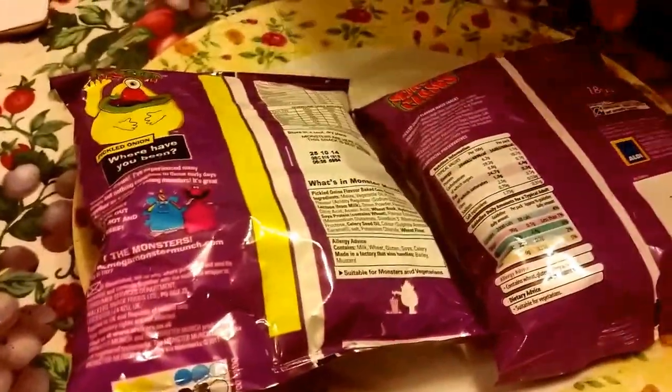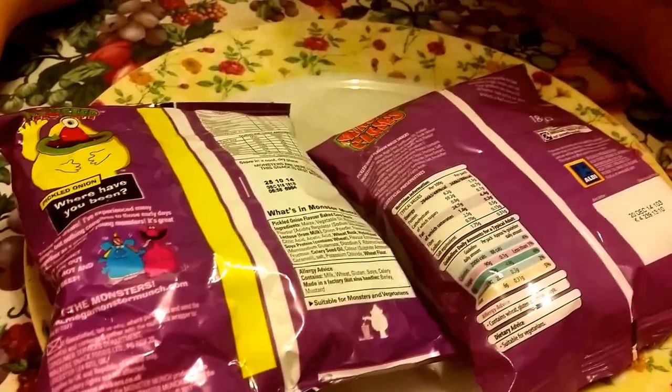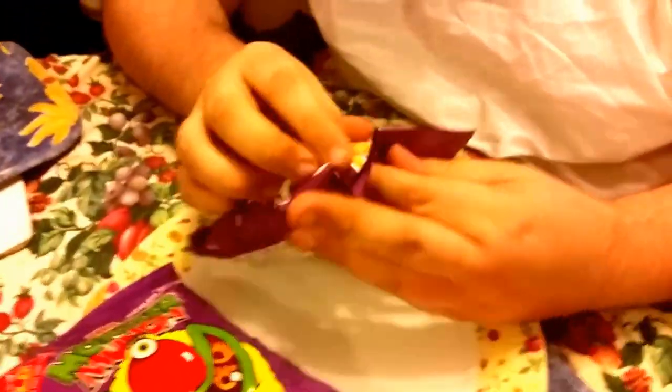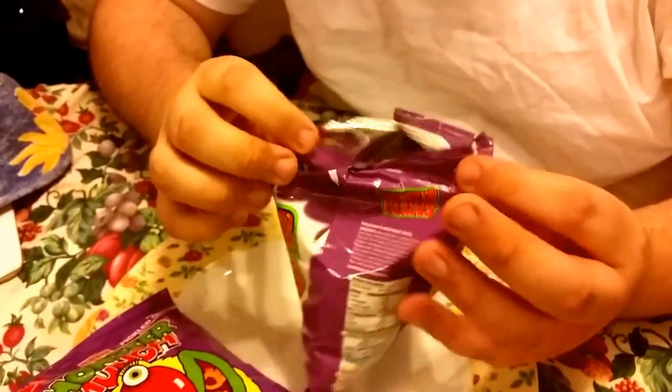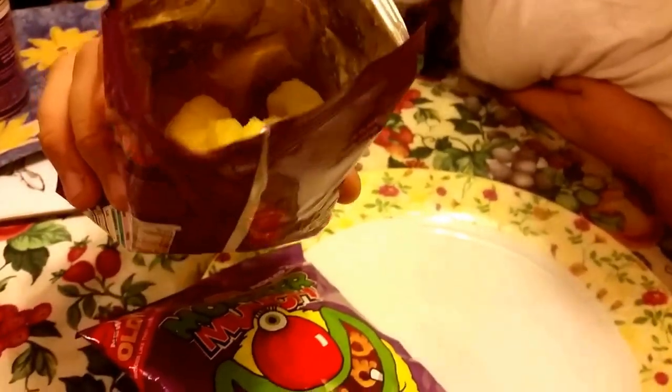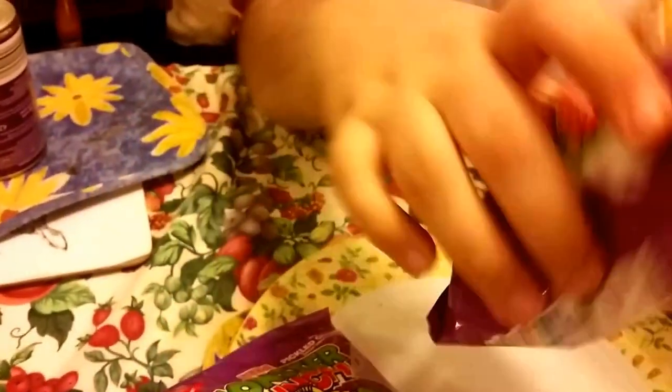That's one good thing - it tells you how much is in the bag. Let's open them up and see if there's any difference. Opening Aldi's Monster Claws - it opens like a normal bag, nothing different. Let's have a look inside; it's a tinfoil sort of bag to keep them fresh.